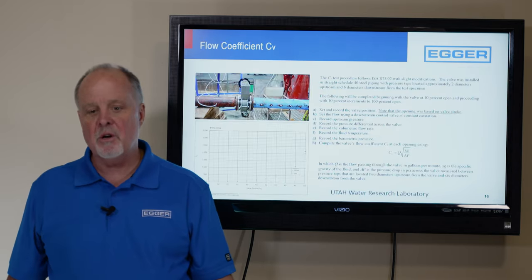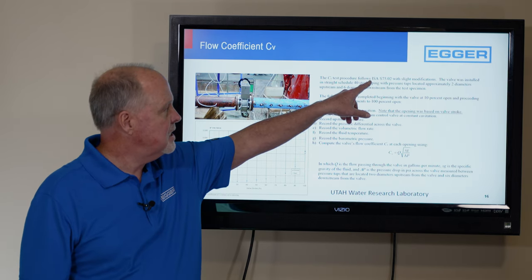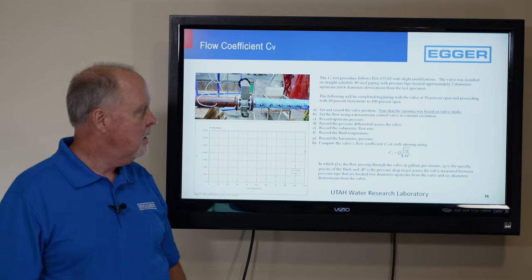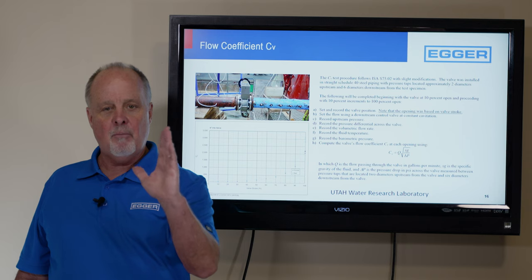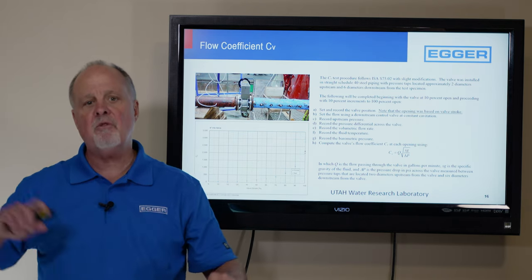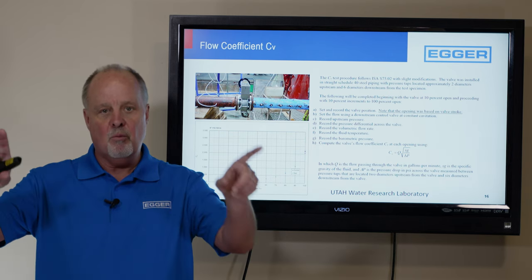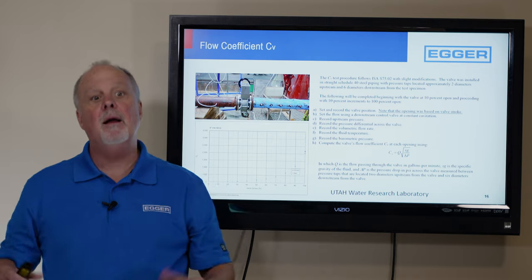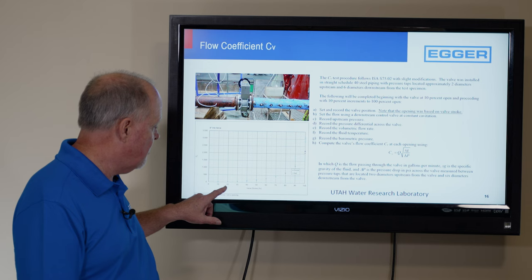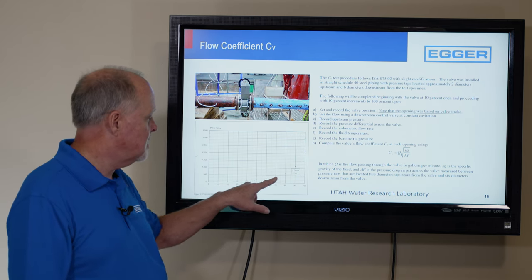We ran tests at the Utah Water Research Laboratory using the ANSI ISA S75.02 standard. What we did was open the valve to 10% open, set 1 PSI pressure drop, and measure the flow rate. Then we opened it to 20%, set 1 PSI pressure drop, measured flow rate. We did that all the way up — 10, 20, 30, 40 — and the CV curve shows those data points. It's these light blue dots on the chart.